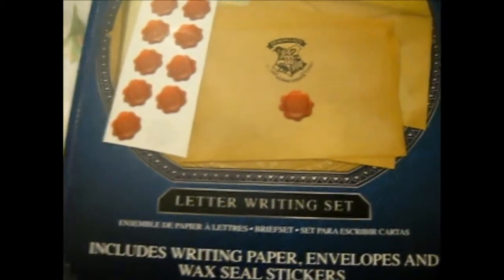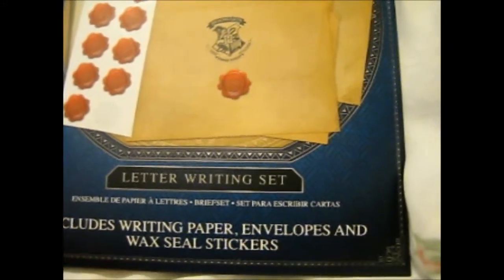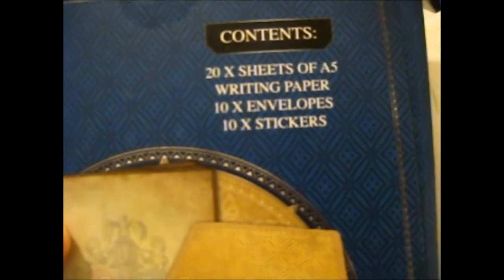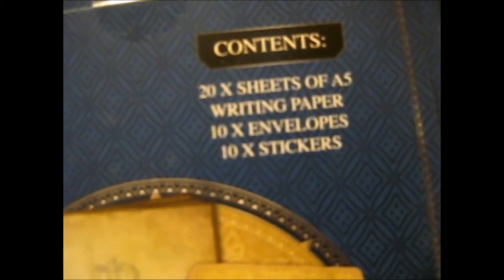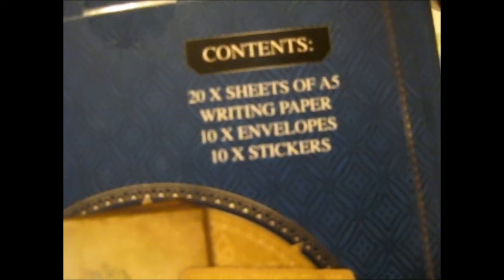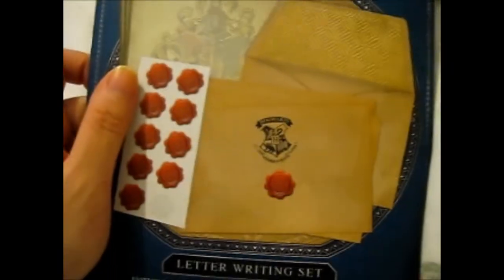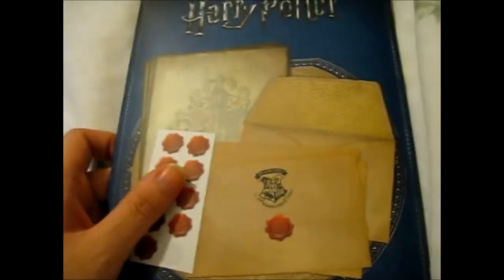Next up is this cool Harry Potter letter writing set, which includes writing paper, envelopes, and wax seal stickers. There are 20 sheets of A5 writing paper, 10 envelopes, and 10 stickers. So I'm guessing people are thinking — 20 sheets then there's 10 — two writing papers per envelope? Anyway, awesome. She left the price tag on there, but I'm very surprised that she found this at the Chemist in Cowbridge. You'd never think you'd find this at the Chemist. I'm going to have to visit there to see what other Harry Potter stuff they have.